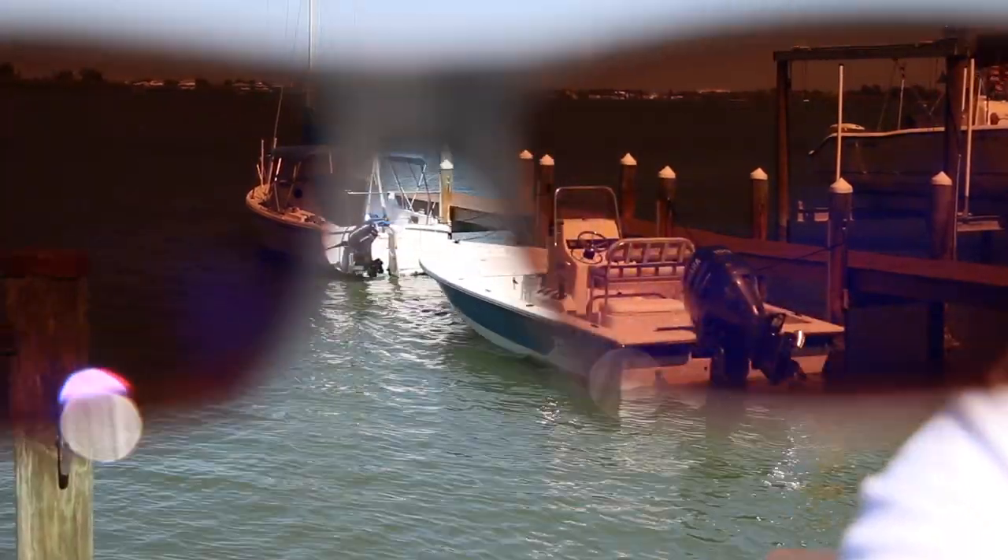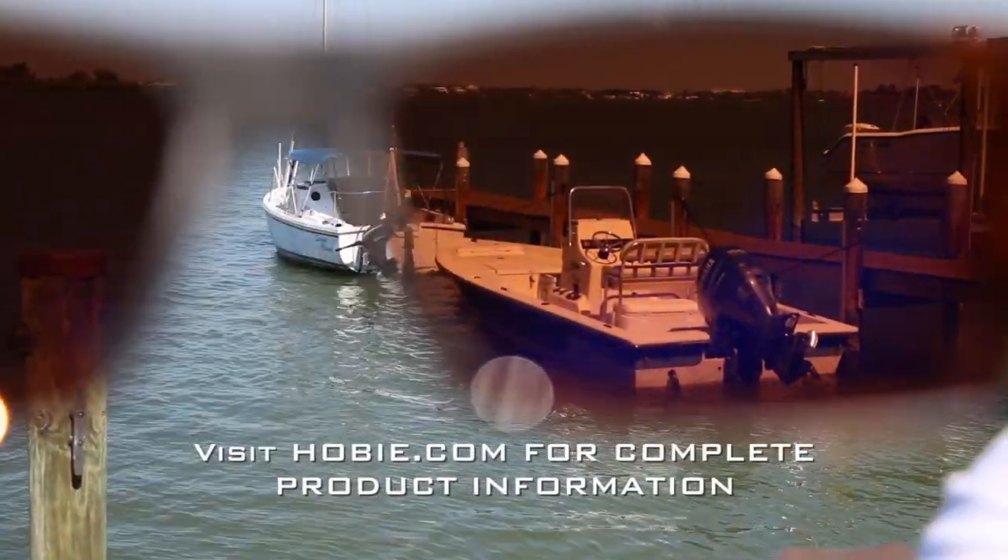Here's what it looks like through a camera lens inside these really, really cool Hobie polarized lenses.